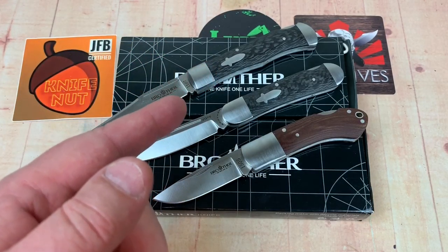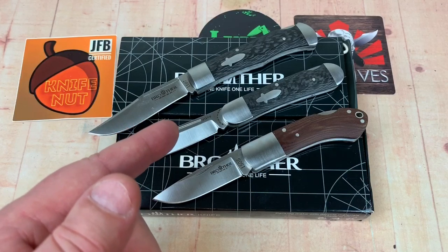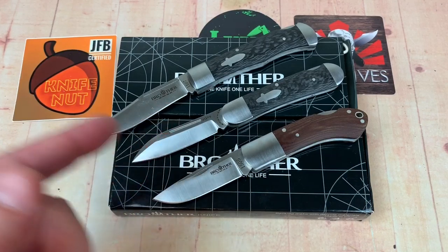Alright, I'm going to let you go. Take care. We love them knives. See you guys — stay sharp.